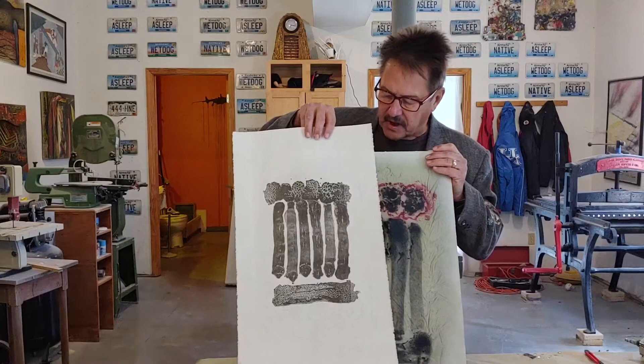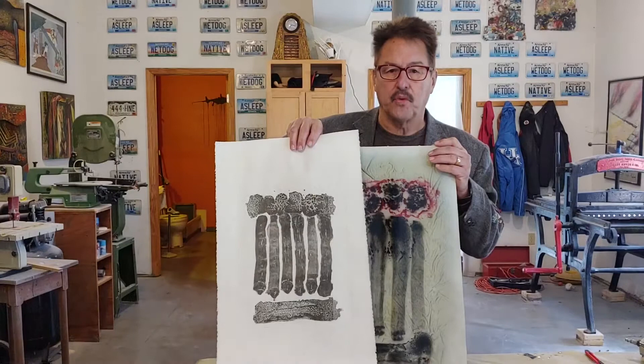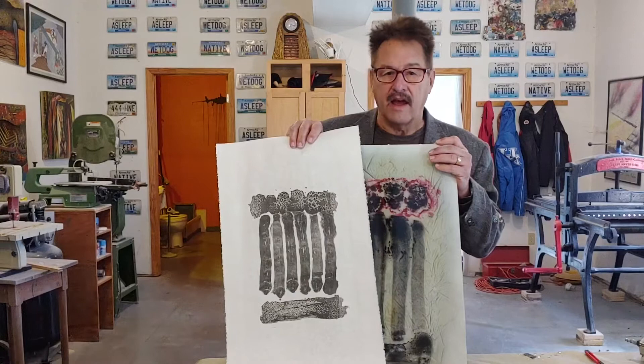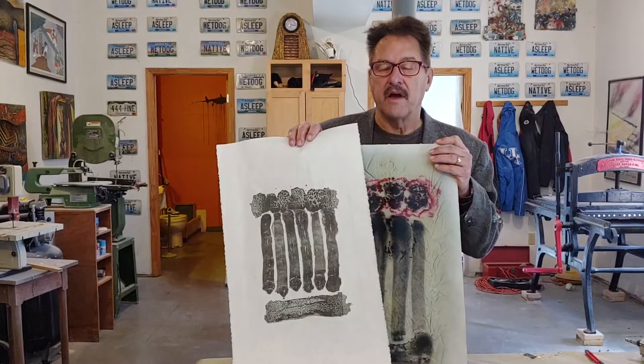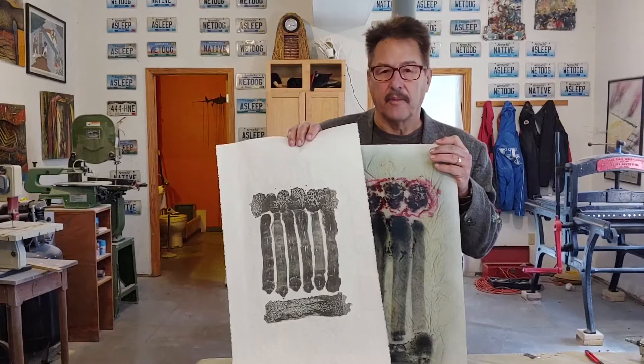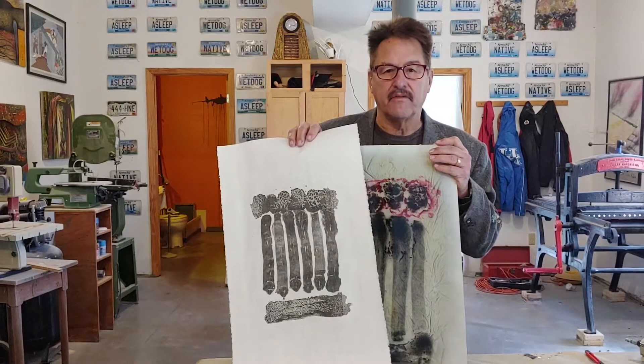This is a lithograph using a technique called a lithographic touche wash. At least, that's what it used to be back in the day. Lately, most printmakers, instead of using lithographic touche — which is a greasy material that has been dissolved in something like turpentine or lithotine — we now use laser toner that has been dissolved in denatured alcohol.